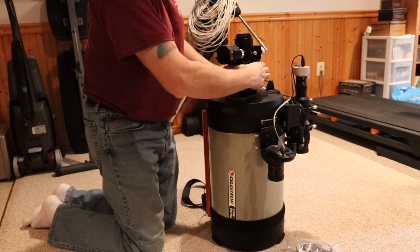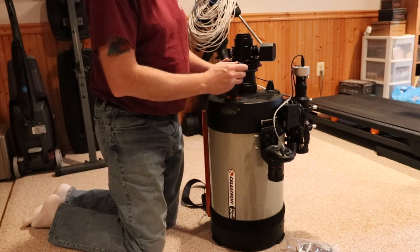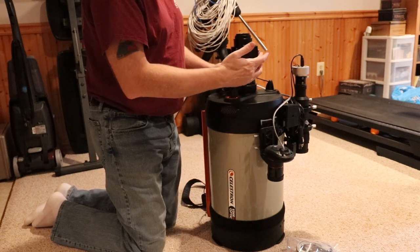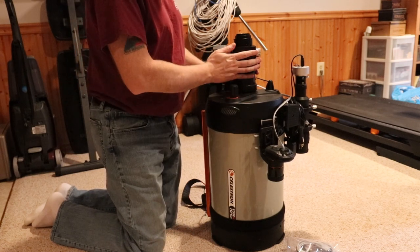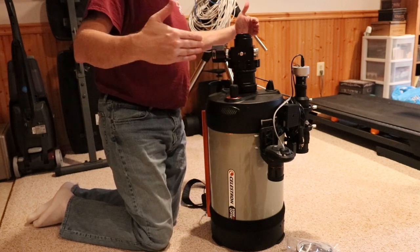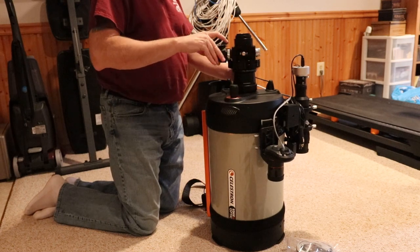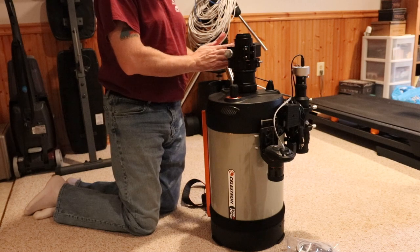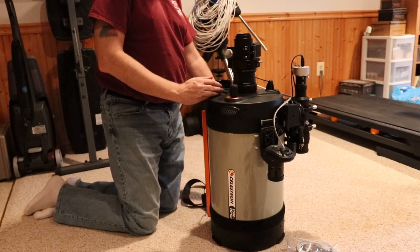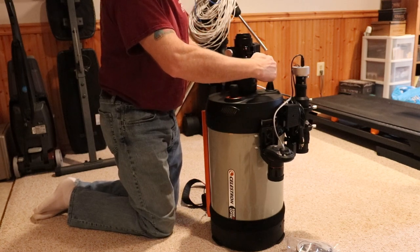Now the focuser will stop hard when it gets down to the top of the focal reducer. There's a locking screw you can back out to rotate the focuser as needed. I like to keep everything close to perpendicular with my dovetail. The cables are DB9 so they screw in and won't have any problem. I want the cable running down this way to avoid going up and over.